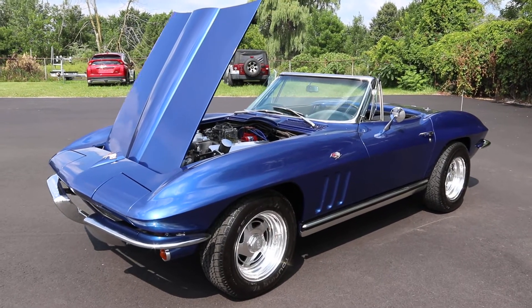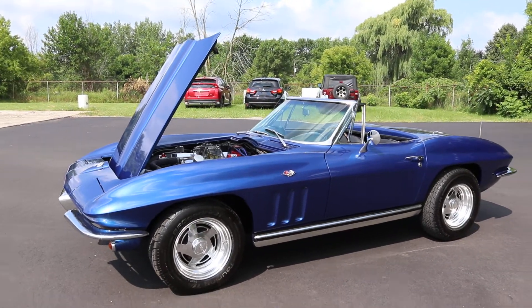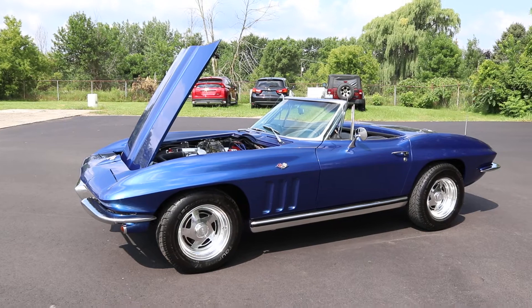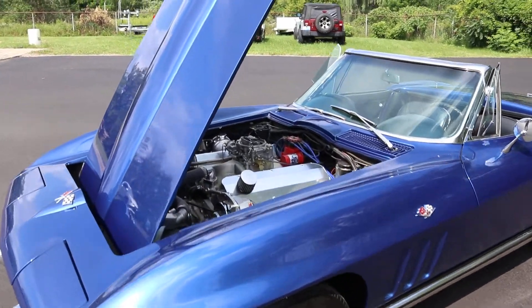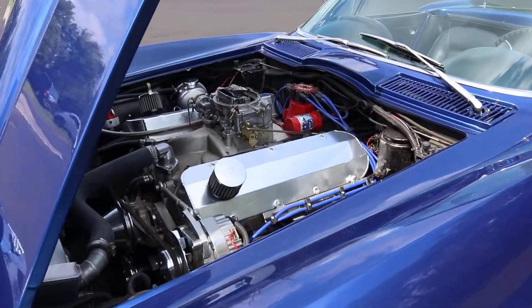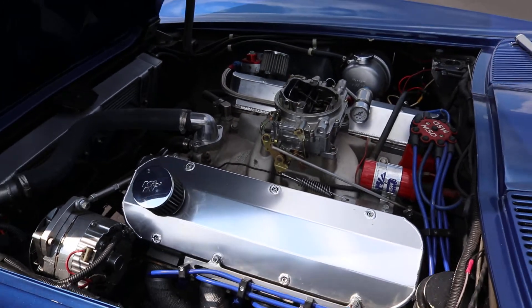Hey everybody, this is Kevin from Showcase Mitsubishi and I just want to showcase the 1965 Corvette here. It is in quite good condition. Just for everybody that was asking for photos and videos, I'd rather just take a little video. 502 big block, factory four speed on it.